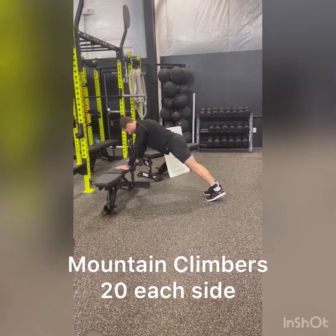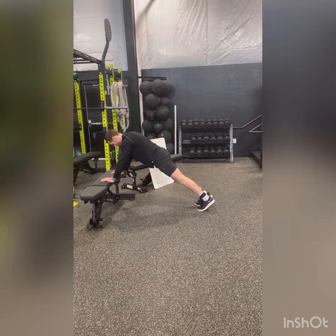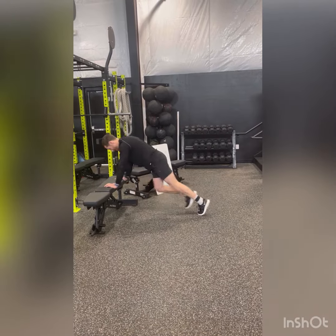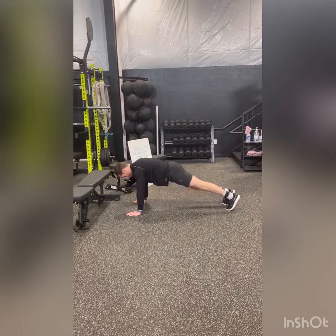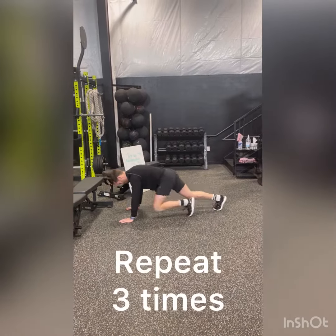Last we have mountain climbers. You can start by holding onto a bench, taking it nice and slow, bringing one knee up to your chest, and going faster from there. If you'd like to make it harder, you can bring it down to the floor, and again you can go as fast or slow as you'd like.